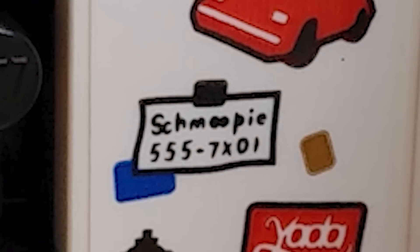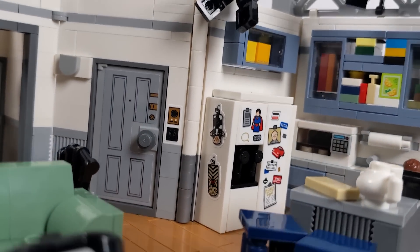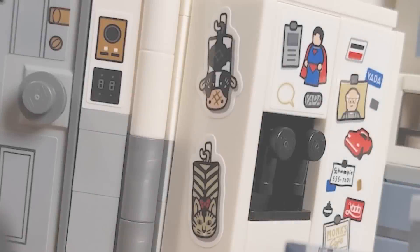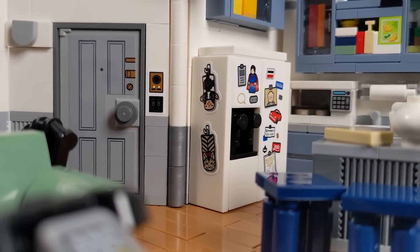One I almost forgot about was Shmoopy, which is a reference to Season 7, Episode 6, the infamous Soup Nazi episode. They weren't going to put Soup Nazi on the refrigerator, but this is a pretty good reference for it nonetheless. Shmoopy pertains to a name that Jerry's girlfriend uses in the episode. And even on the side of the refrigerator, there are those weird oven mitts that Jerry has — they kind of swap out between different episodes, but you've got at least two of them as stickers on the side.